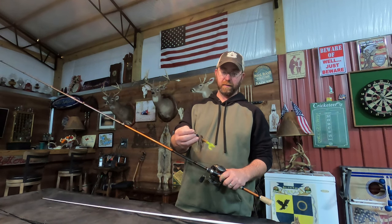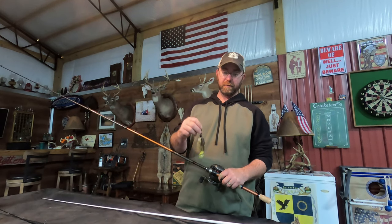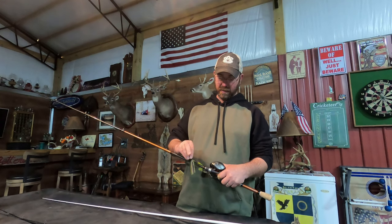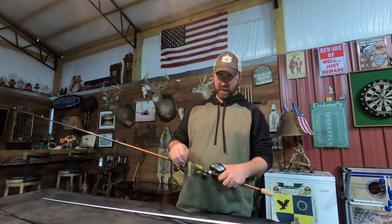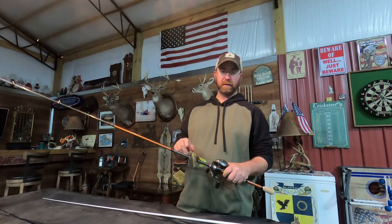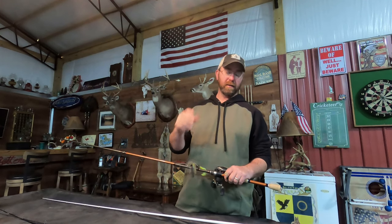It's a 3/8 ounce ChatterBait. I put a big grub on there in a sort of crawl color, and this one has a purple-green skirt. You can swim it like a swim jig or use a spinner bait or jig, but it's going to move a lot of water because of that blade. Basically you pull it, get their attention, it drops, they eat it, and you set the hook — hopefully.